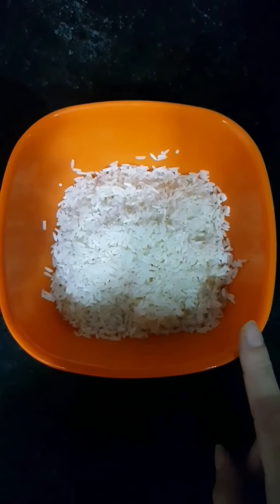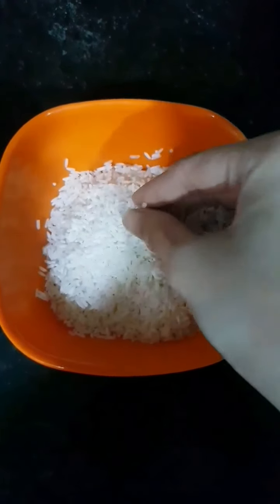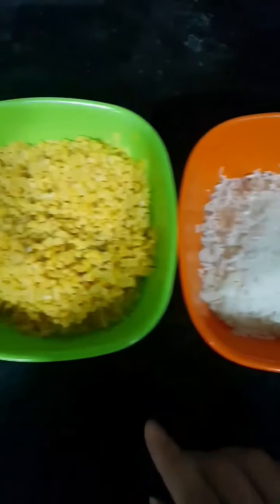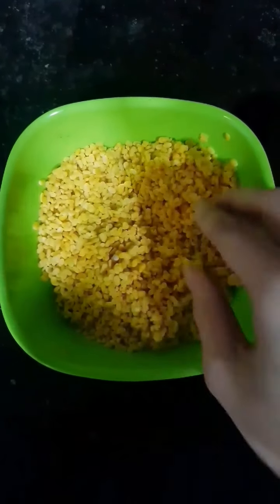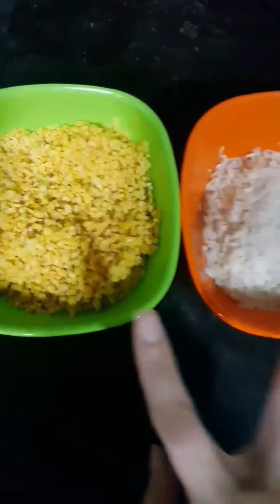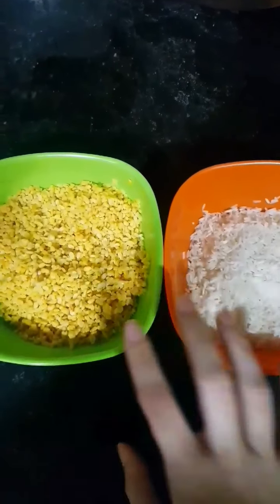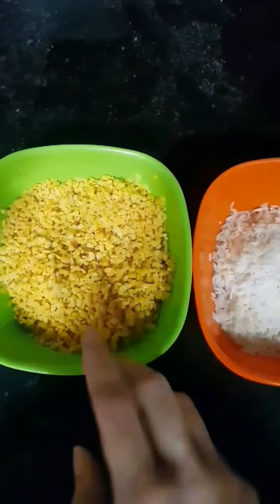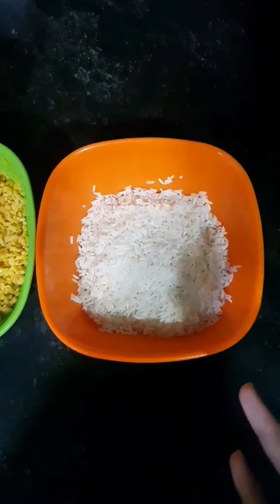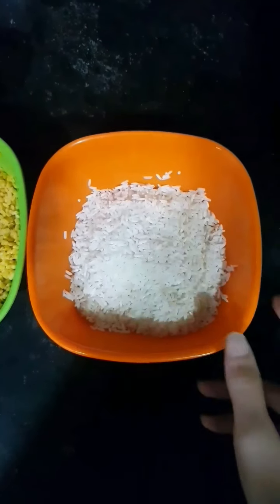To start with our Khichdi, the first thing I have taken is 1 cup of Rice — washed and soaked for around 10 minutes. And this is Moong Dal, which I have also taken as 1 cup, also soaked and washed really well. Make sure that the quantity of rice and dal both is equal. We are making Dal Khichdi, so it's supposed to have a lot of dal. And that 1 cup need not be the baking measuring cup — just take any vati or bowl you have at home.